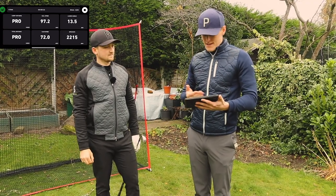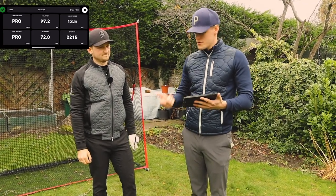We're talking miles out — like 20 mph out on club speed and even more so on ball speed.